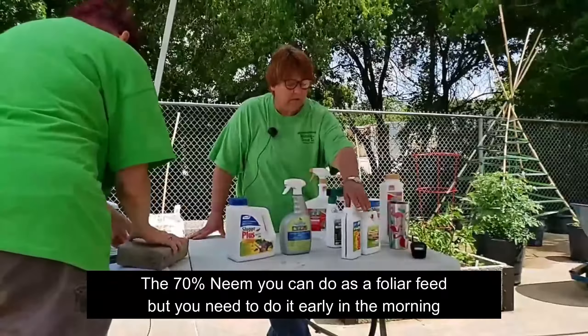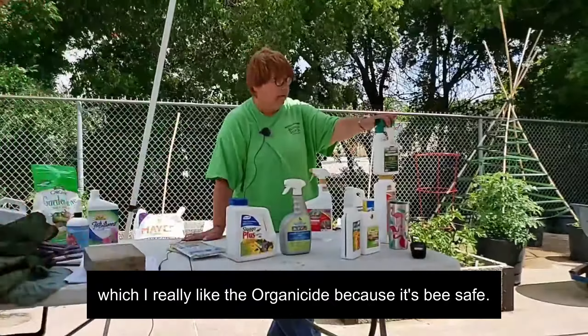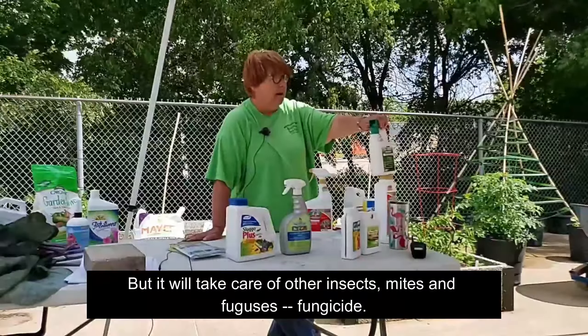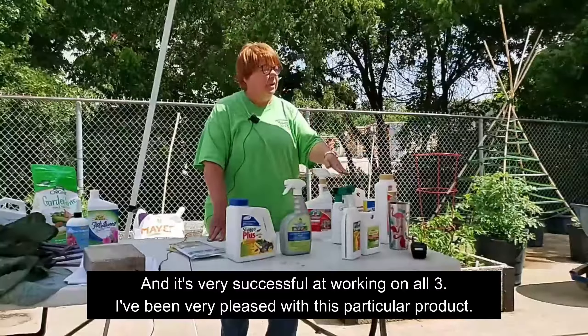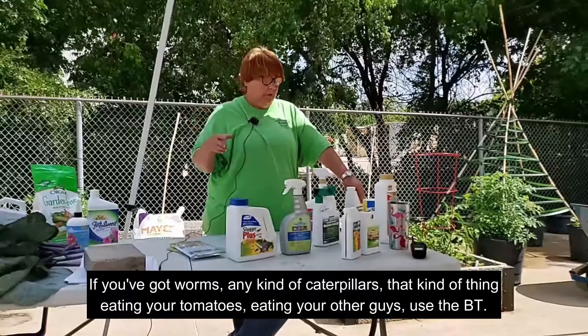For fungus you can use either the 70% neem or the 100% neem. The 100% neem you would use as a drench, not a foliar feed. The 70% neem you can do as a foliar feed but you need to do it early in the morning or late in the evening so the sun is not hitting the leaves when they're still wet with the oil because it can fry them. You can use Organicide, which I really like because it's bee-safe — it's not going to kill your bees or your ladybugs, but it will take care of insects, mites, and fungicide. It's called Bee Safe Three in One. It's easier having a three-in-one because you don't have to worry about having multiple containers. I've been very pleased with this particular product.